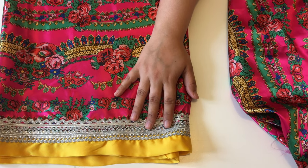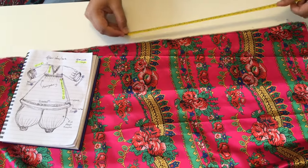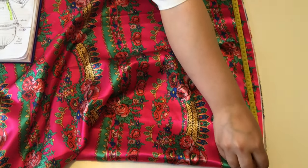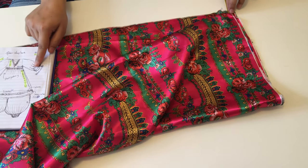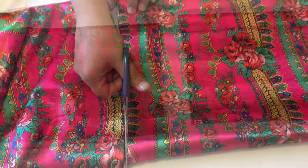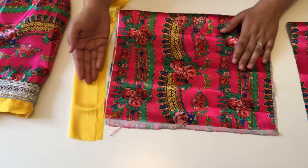We've stitched the lace onto the skirt and the skirt is now complete. Now we're going to focus on the sleeves. The sleeves follow a similar pattern — we're going to take 35 centimeters in length and 60 centimeters in width. When we fold it in half that's 30 centimeters of width — so that's 30 centimeters width and 35 centimeters length. On the edge of the sleeve I'm going to do exactly what I did for the skirt: add lace and then stitch the yellow satin on.